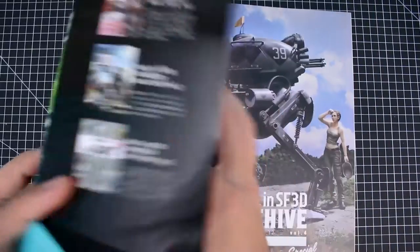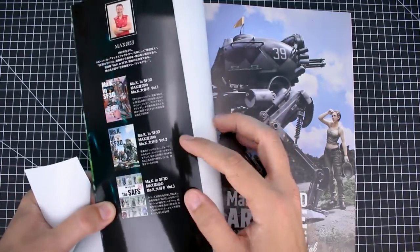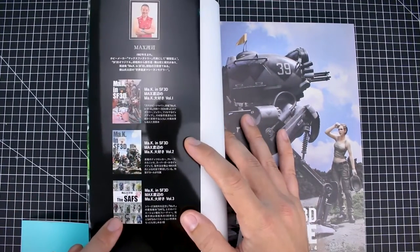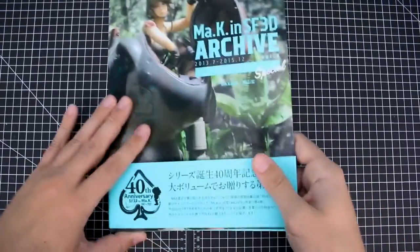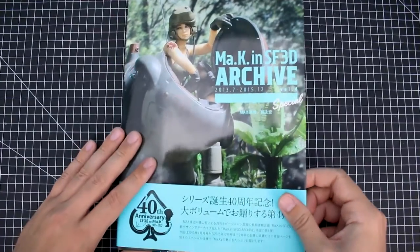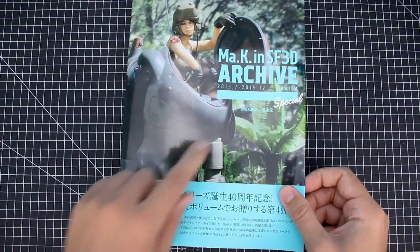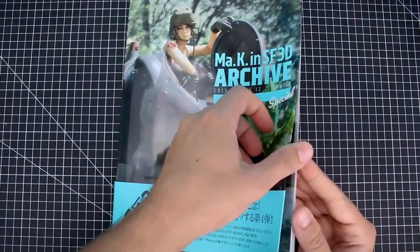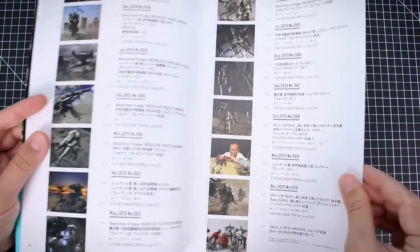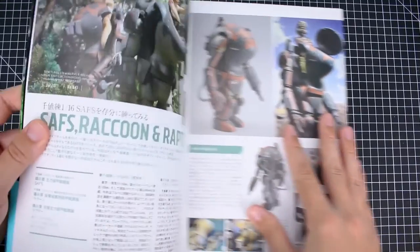Anyway, here's what the front of the book looks like without the jacket. With the jacket, we've got some advertisements for some other Max Factory books. This SAFS book is still on my personal wish list. Just a beautiful book on the cover here. This release is also part of the 40th anniversary, so maybe that's one reason why this is larger — a special edition, packed with even more stuff.